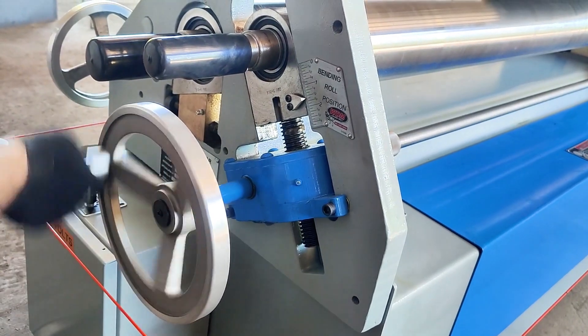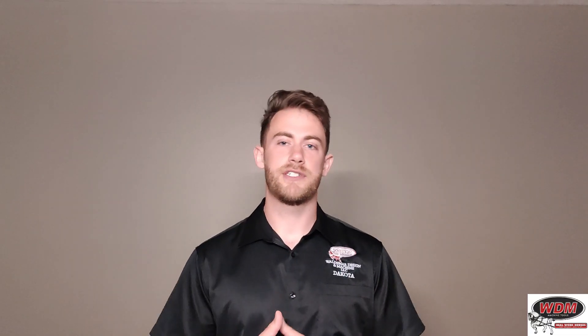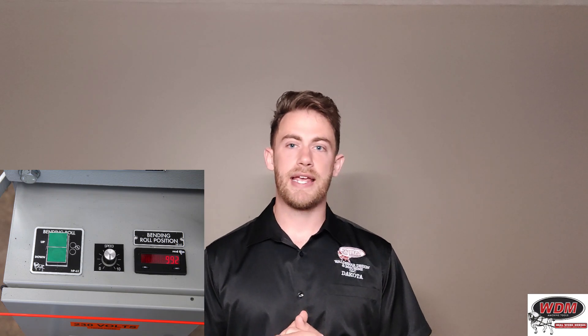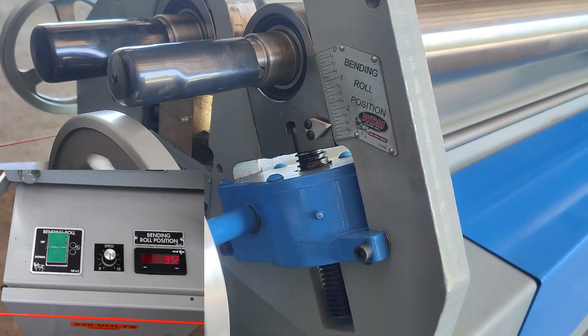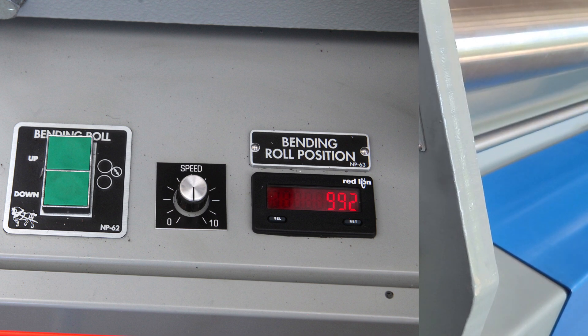The hand wheel raises and lowers the bending roll. However, you can get upgraded options: you can get a power bending adjustment, so the bending roll moves up and down at a push button mounted on the electrical box enclosure. For the bending roll, it comes standard with a mechanical readout, and you can upgrade for an electric digital readout — the cup counter, et cetera — as an option.